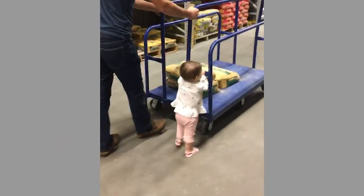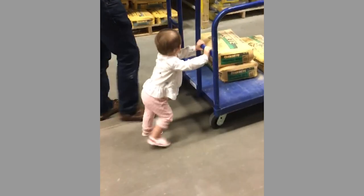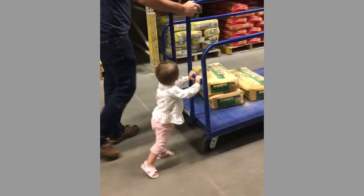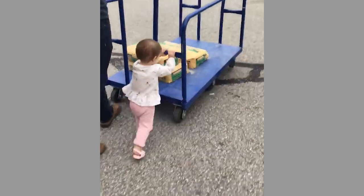It's back to the store to grab some more supplies so I can finish the mailbox. Shopping with my daughter is a whole lot more fun — it takes way longer to get through the store, but she has so much fun pushing the cart and helping me out.